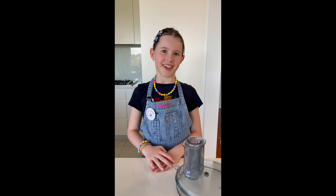Hi, I'm Janet. It's the party season, so let's make some very short bread. First, turn the oven up to 180 degrees.